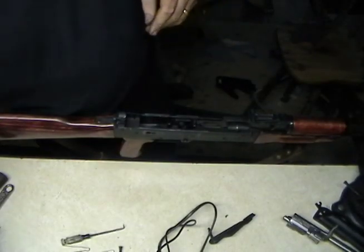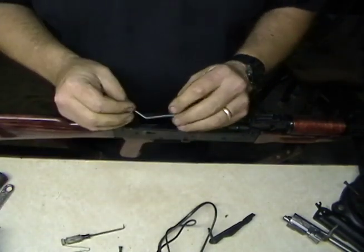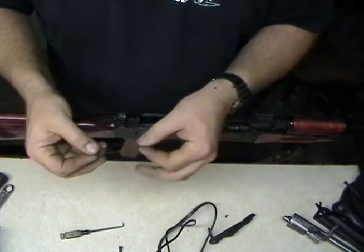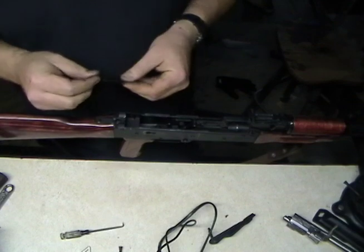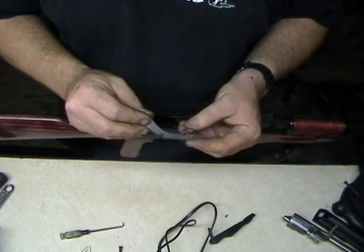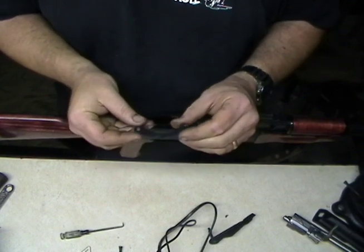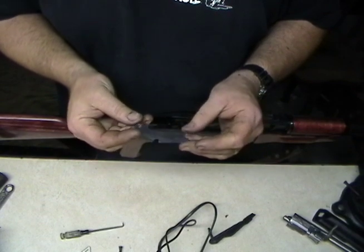Now, with that being said, whenever I get a rifle — when I get an AK in — I get rid of these things. I get rid of these little deals here, because they are a pain in the backside. So what I do is I go online, and you can get them — Midway sells them, Brownells sells them, there are several different places that sell them. It's a little pin retainer for AK-47s. You can get them off Gun Broker. I think I bought this one off eBay. Depending on where you get them, they might cost as much as ten bucks — usually a little less than that.